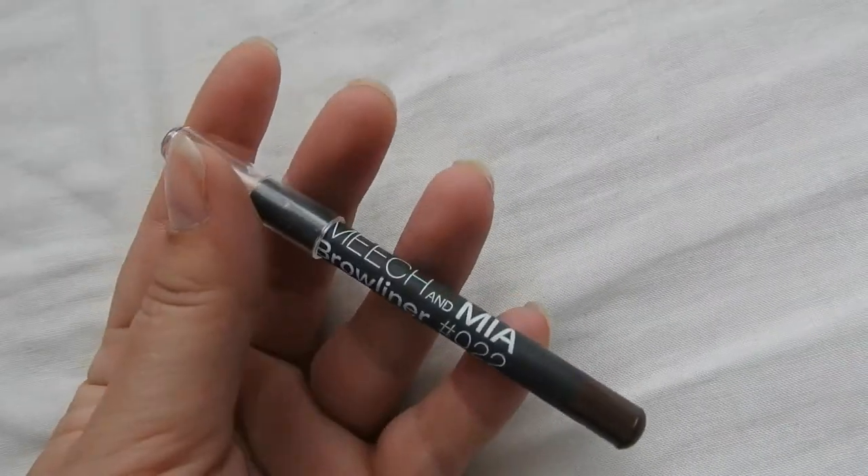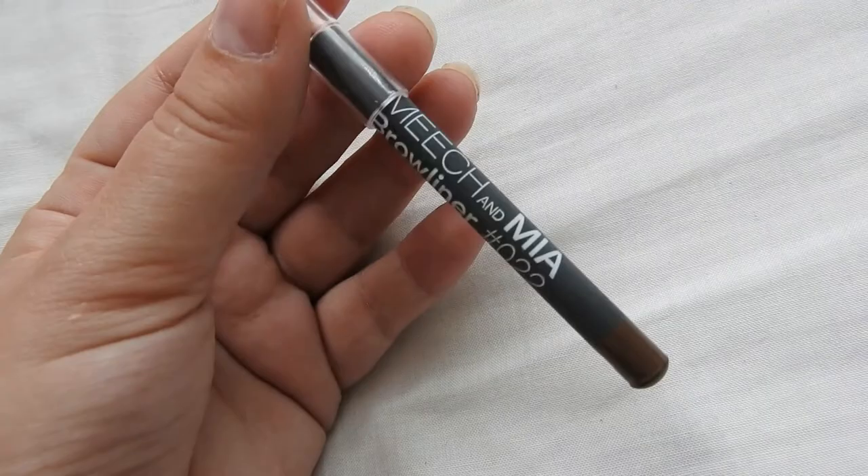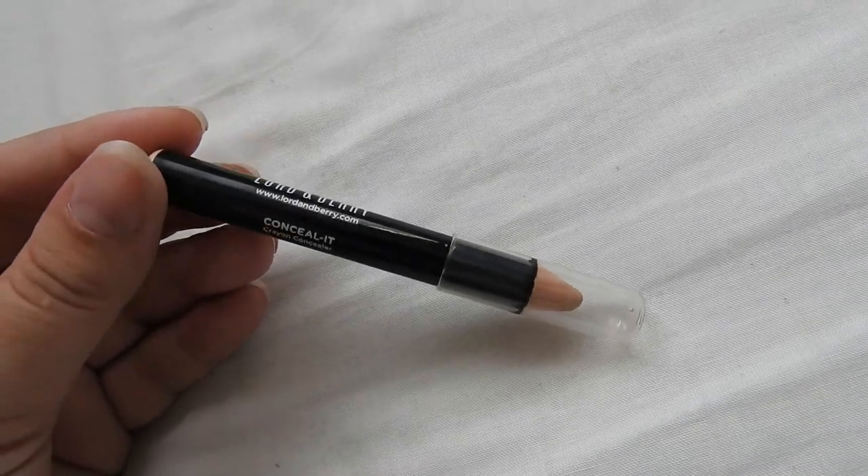The last two things are a Méret & Mia Brown Light Brow Liner in shade zero to two — I've just run out of my current brow pencil so this is well-timed, though it might be a bit light for my brows. If not, I can give it to my sister as she has lighter hair than me. And finally there's a Lord & Berry Conceal-It Crayon Concealer — I'll need one of those pencil sharpeners that takes chunky pencils, but it seems pretty cool.